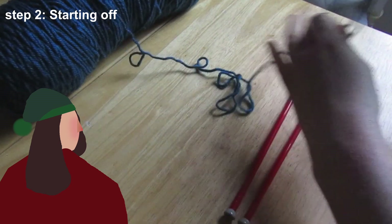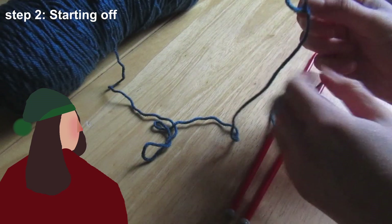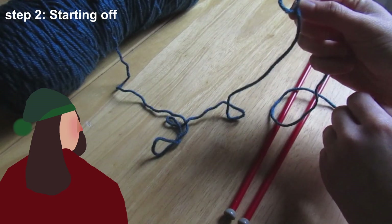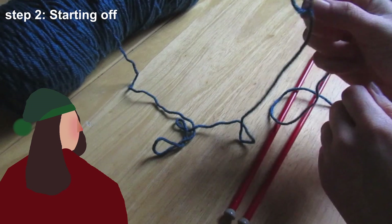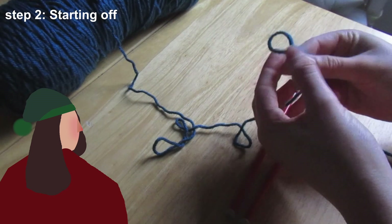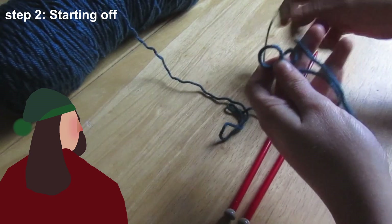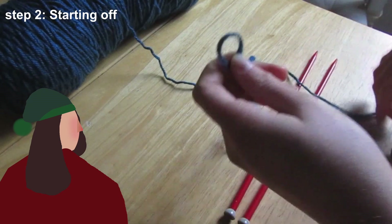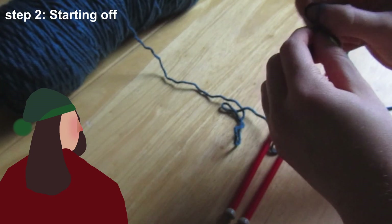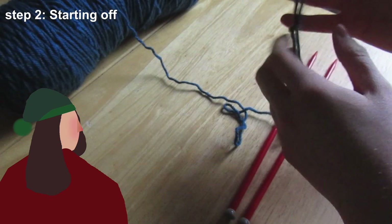Fold it back on itself and fold it back on itself again. Here is where you make a loop — and this is the start of casting on. You need to cast on to knit anything. It's just a simple loop, crossed over itself. Then you take the tail — the end bit — and push it through here like that, and pull it tight.